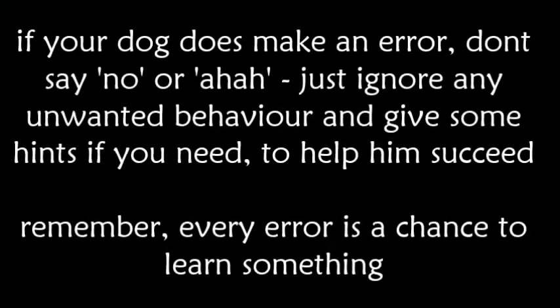If your dog does make an error, don't say 'no' or 'ah ah.' Just ignore any unwanted behaviour and give some hints if you need to help him succeed. Remember, every error is a chance to learn something.